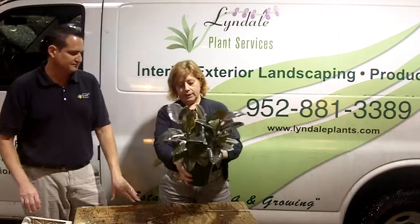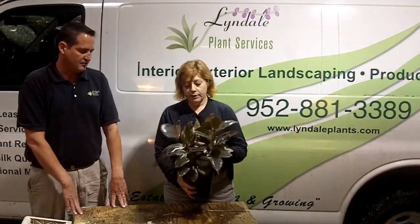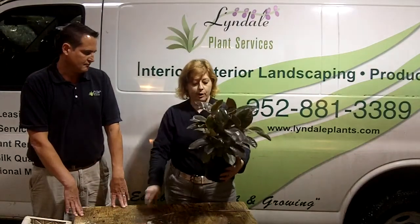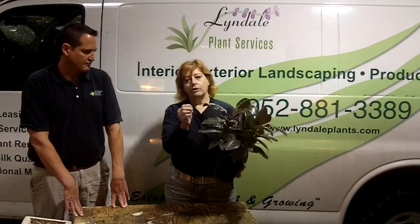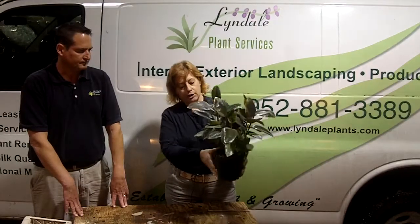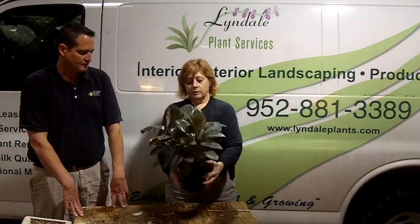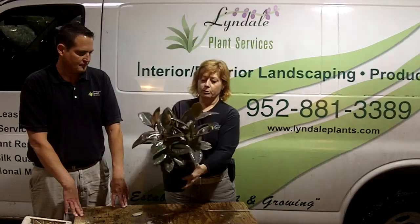This plant is a ficus elastica, also known as the rubber plant. This color may seem surprising to you — this is also called a tricolor, it's just a color variation. The cool thing about rubber plants, and the reason they got their name, is if you break a piece off you're going to get a white latex-y kind of goo coming out of it, which you could actually roll up like a little rubber ball. This plant needs bright light, needs adequate water, and you'll get a nice full rounded plant like that.